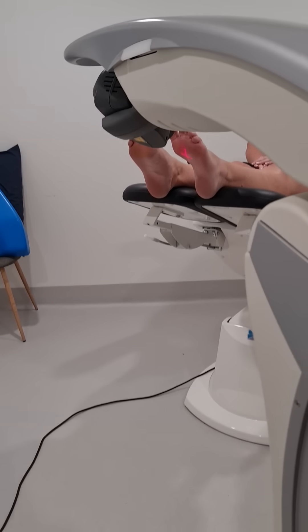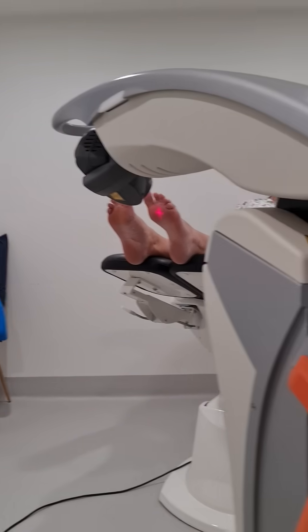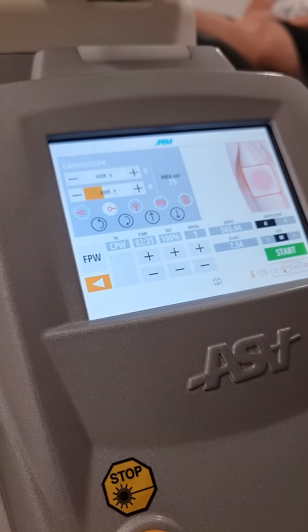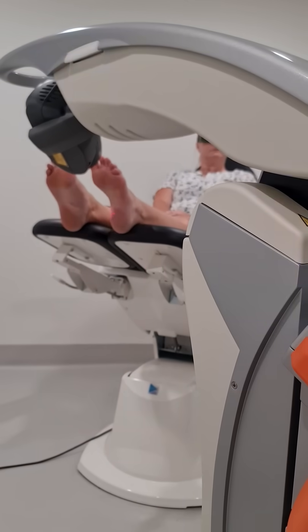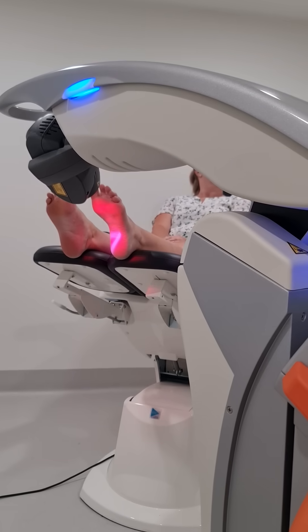Sometimes I have to move a few things around to get it right. But basically for this setting, it's a continuous pulse wave. We've got about two and a half minutes at 100% intensity. Remember I've talked about that 75 watts previously — really big peak power — and we're just putting that straight on at the moment. We've all got glasses and that's now treating.